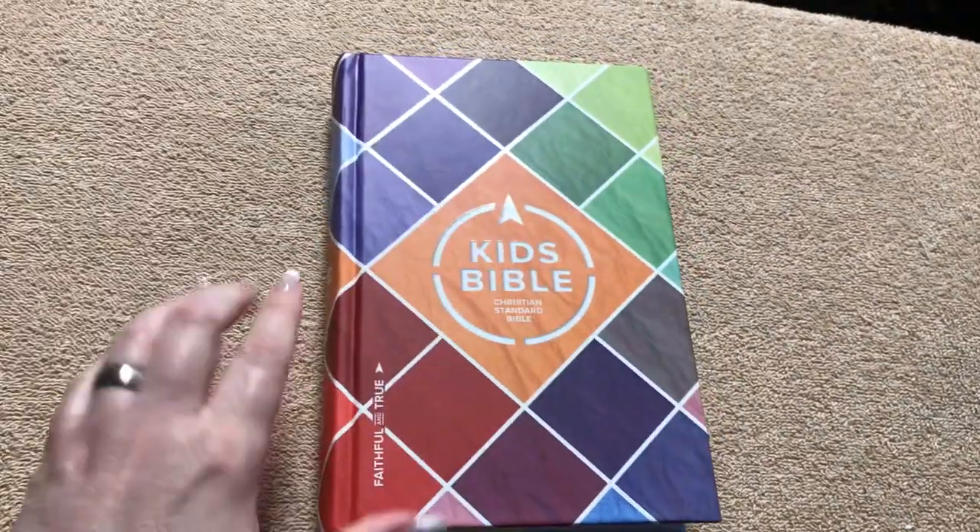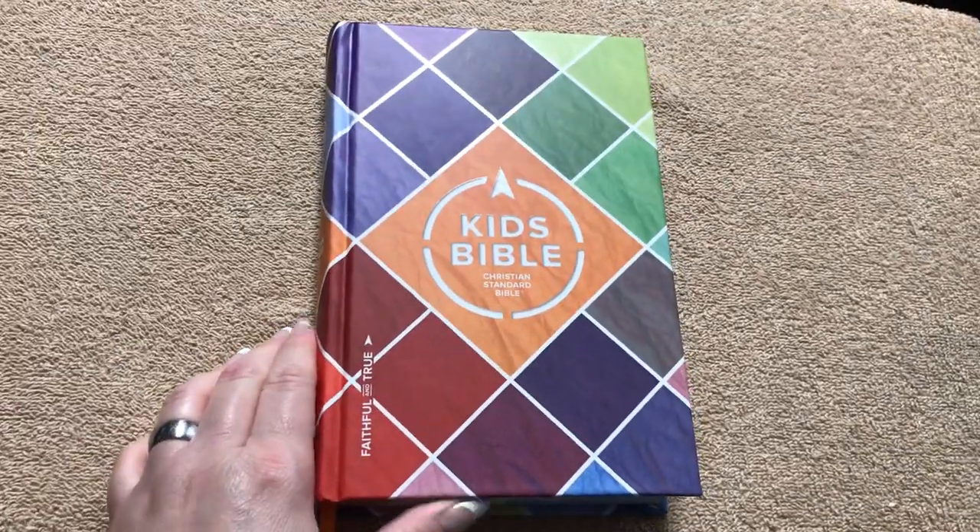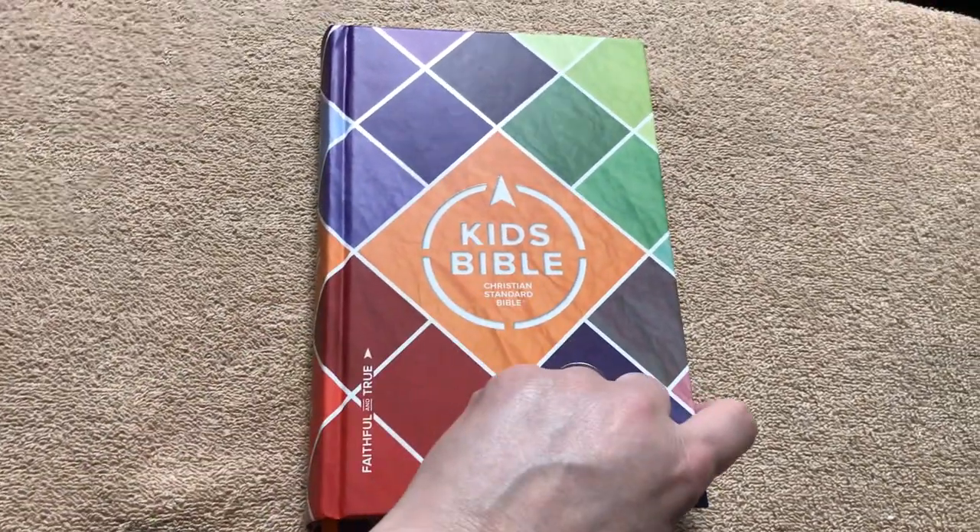This one actually came at the beginning of the week, so I've had it for six days now. I've actually been reading out of this one at night because I wanted to do a good review of it. They did a great job with it.